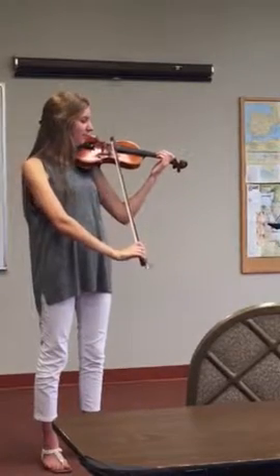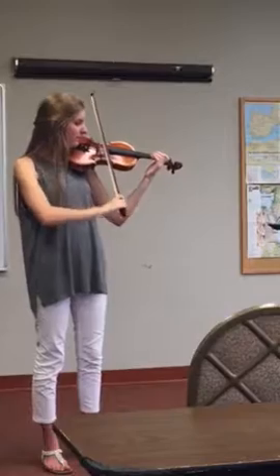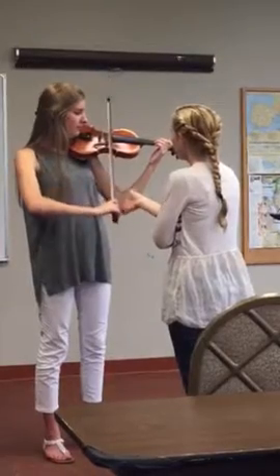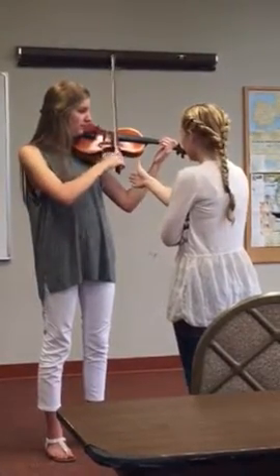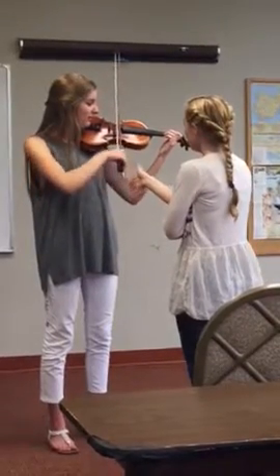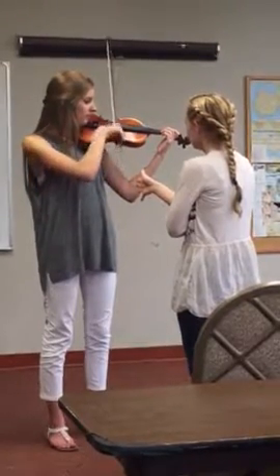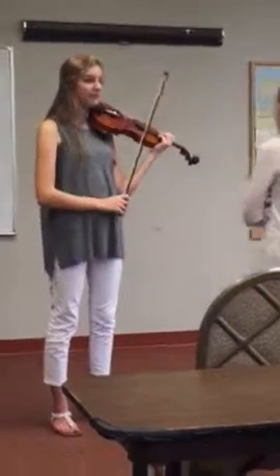Watch the bow. You control it. That's great. Look at it. I like that one. So, I think probably...